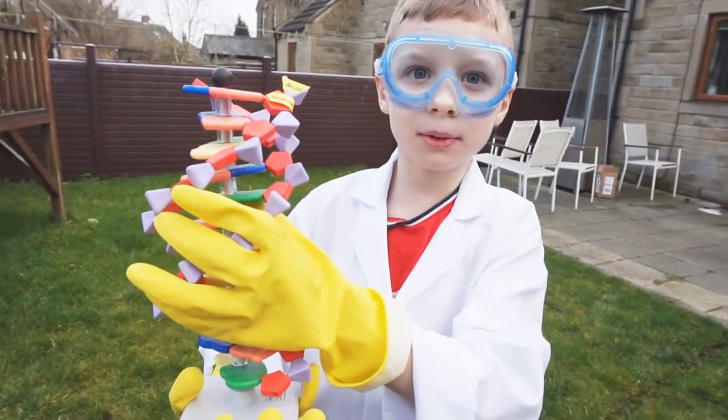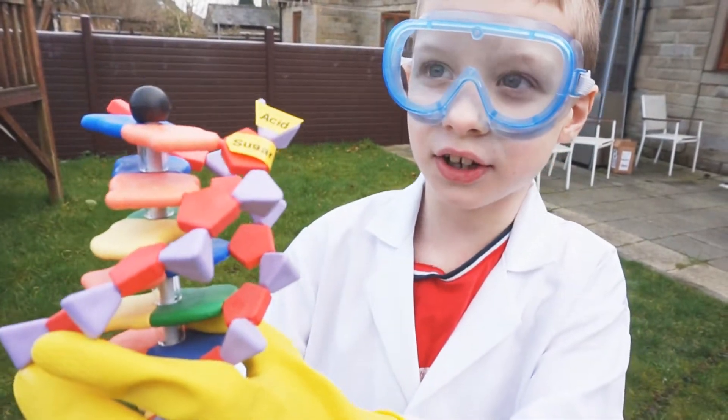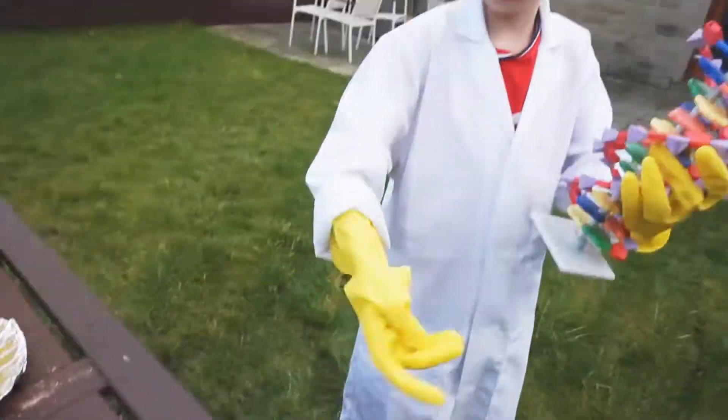Experiment number two. Everybody knows that DNA is made out of acid and sugar, so we are going to put some acid and sugar in this yoghurt pot.